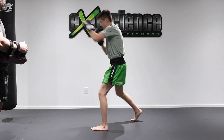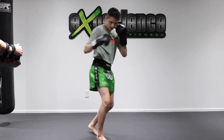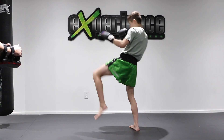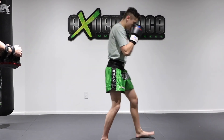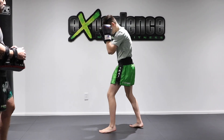Now we're going to add one more check and a teep. So one-two, kick, we're going to block, return the favor, then block again and lead push kick. Last time: boom boom, check again and teep. Alright, so that's your push kick.